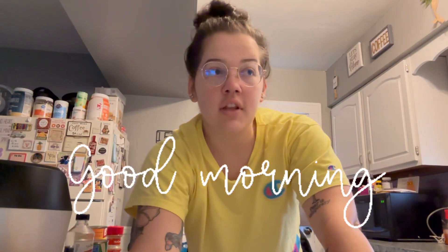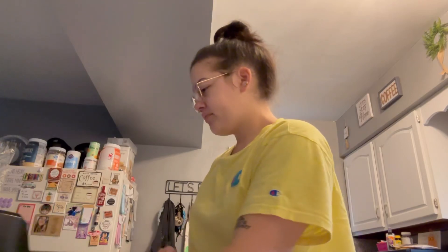Good morning, y'all. I look a little rough — I literally just woke up. I want to make a pumpkin cream cold brew. I made this like two years ago, I don't think I made it last year, and I don't remember exactly how to make it. I looked up some recipes on Pinterest but we're just gonna go with it. I have some pumpkin puree...